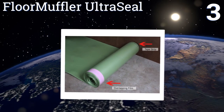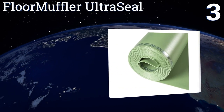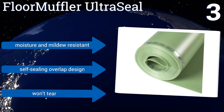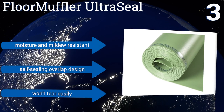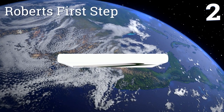Its soft green construction is great for reducing footfall noise, though its extra thickness can make it a bit tricky to install. It's moisture and mildew resistant and features a self-sealing overlap design. It won't tear easily.